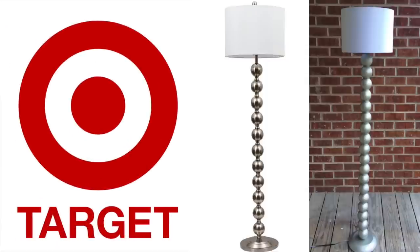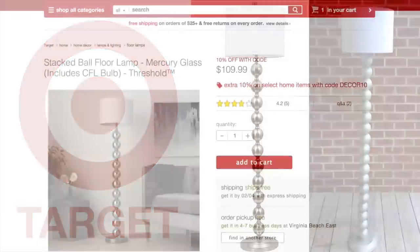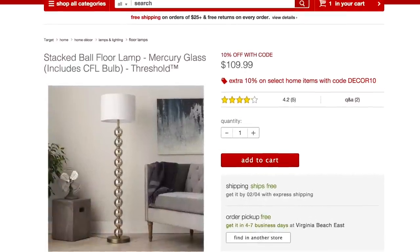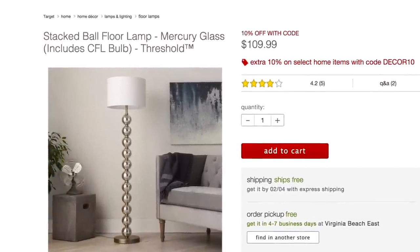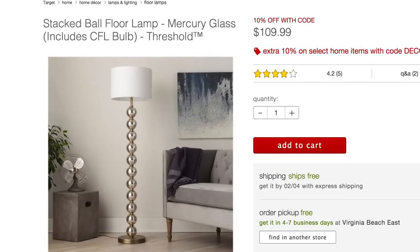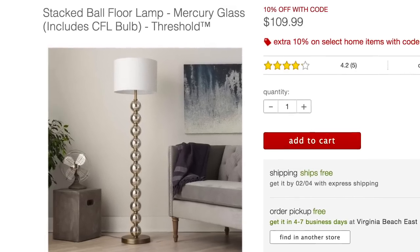Hey everybody, April here and welcome back to my DIY home series. In today's video I'm going to be showing you how to make your very own version of Target's stack ball floor lamp. Now as you can see, this floor lamp retails for about $110, and that is pretty steep for a floor lamp if you ask me, so I'm going to show you how to make your own.